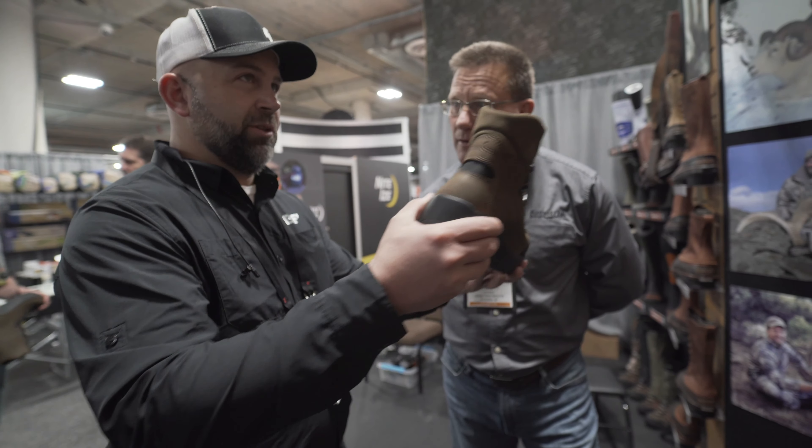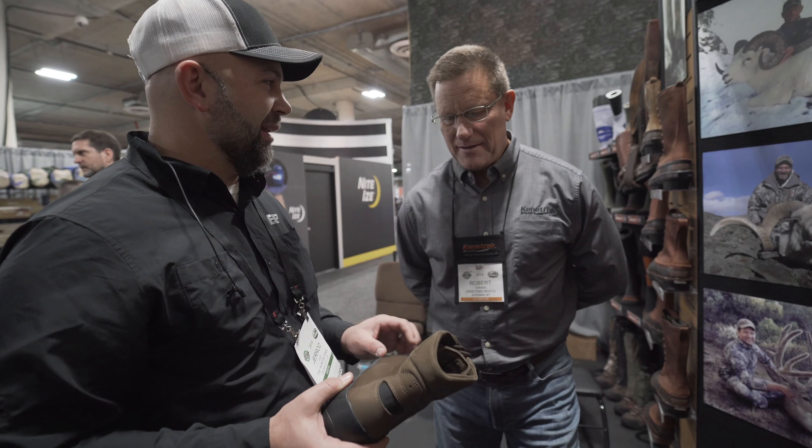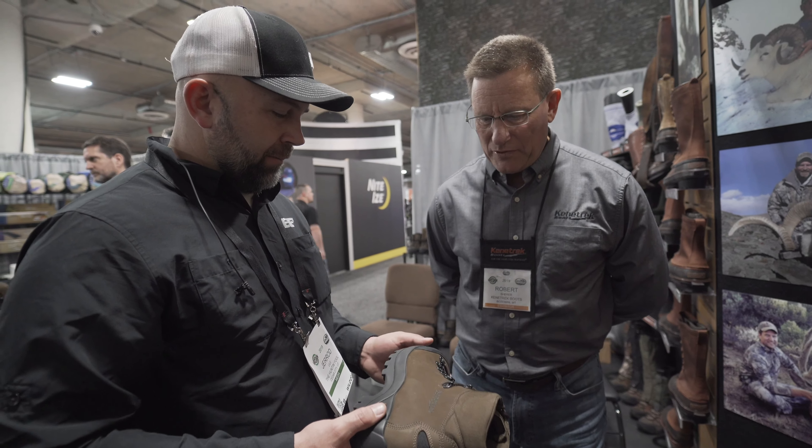So if you had a preference between these two — like my feet run super hot — I think I'd probably lean this way. Yeah, I like that boot there.